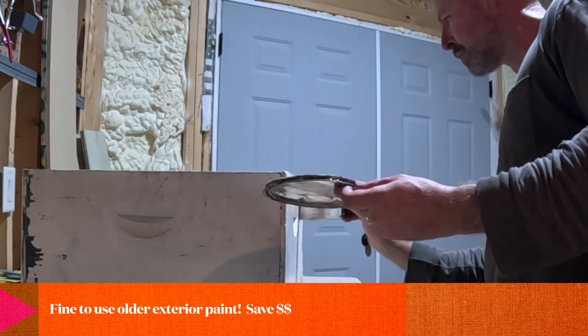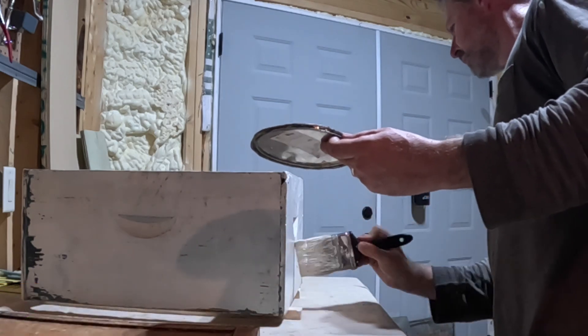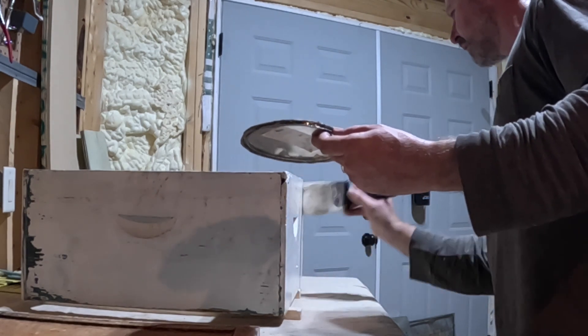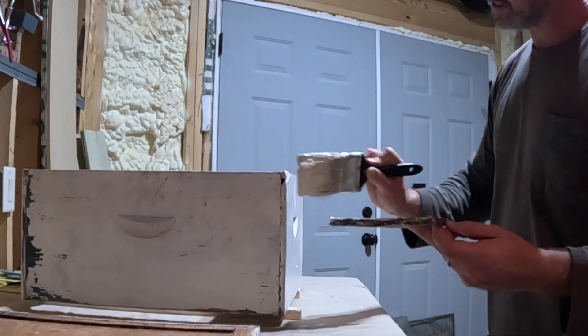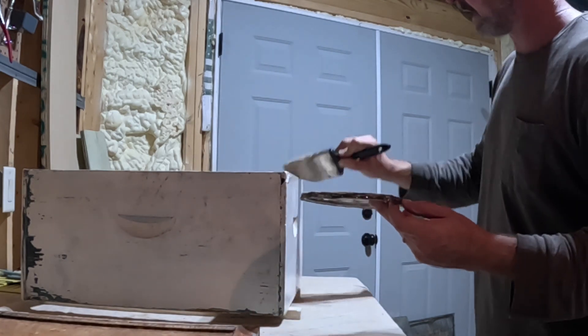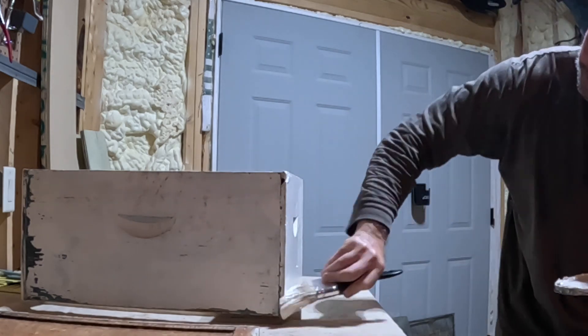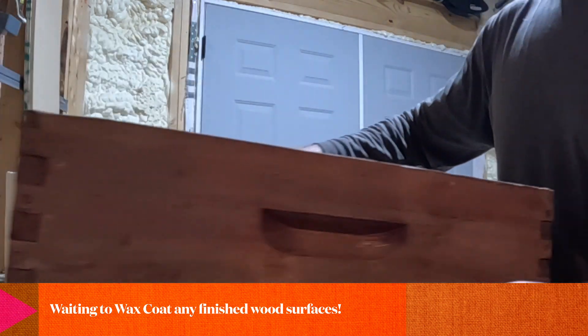I continue to lay it on pretty heavy even on this first coat — there's no point in not doing a really good coat of exterior paint. I'm not going out buying paint; this is paint that I have that actually matches the exterior of my house. Didn't cost me anything. I had extra paint. The box and inner lid are already painted.